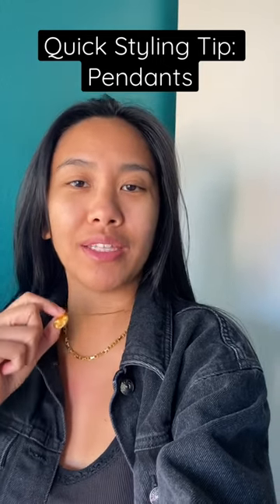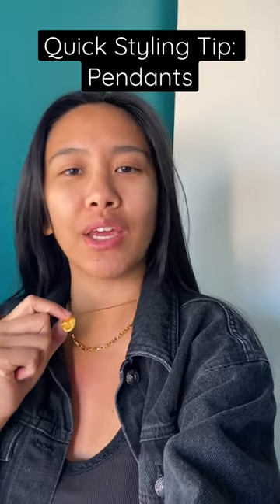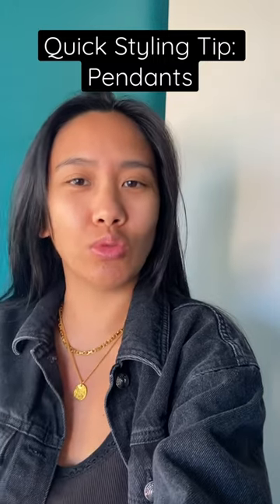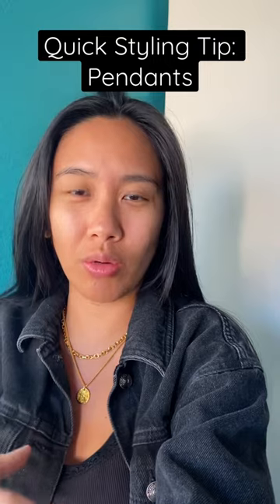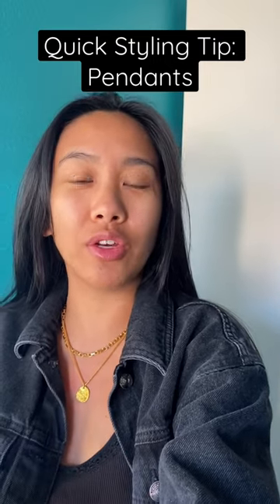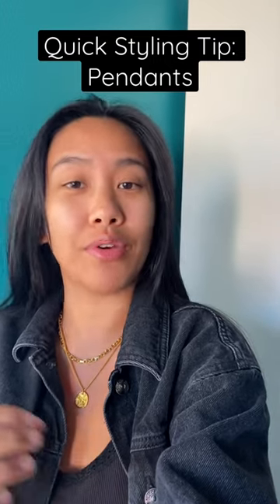A quick styling tip when it comes to pendants: make sure that the pendant is the centerpiece of that necklace. You don't want to wear a chain that's going to be much bigger than the pendant, because it's going to swallow it, dwarf it, and it's not going to look as nice.